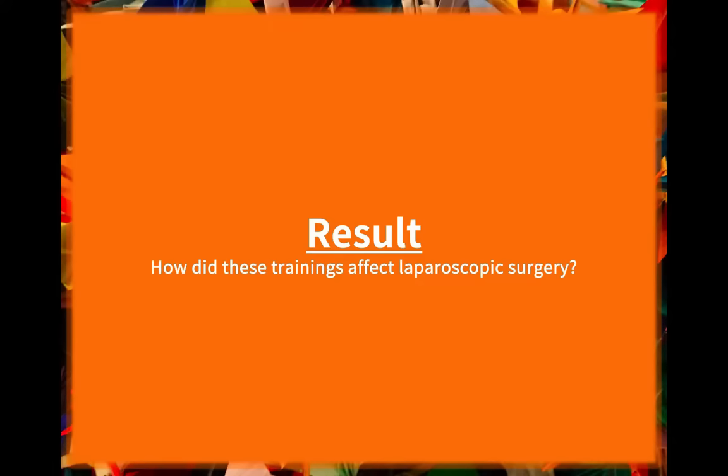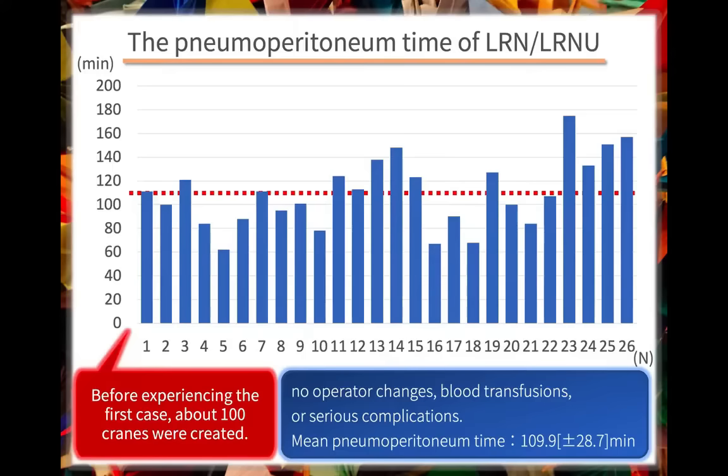Now we will show how this training improves surgeon's performance in real laparoscopic surgeries. This figure shows the pneumoperitoneum time of laparoscopic nephrectomy and nephroureterectomy. Before the first case, I made about 100 cranes. Besides that, I had no experience with laparoscopic surgeries. Even from the first case, you can see that the operation had been stable.